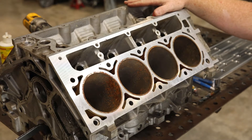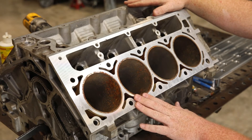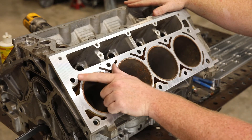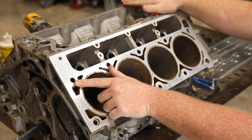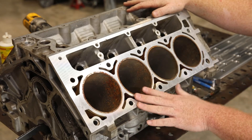Something to note: we're working on a Gen 3 block today. When you're doing a Gen 3 block, you need to measure one of the holes in the center and also one of your two corner holes, because they're two different lengths. Doing a Gen 4, one hole measurement will cover all of them.